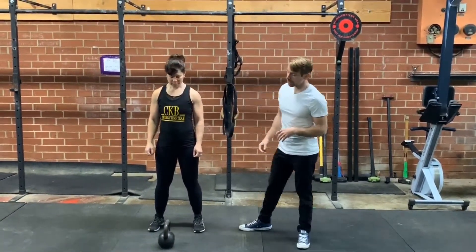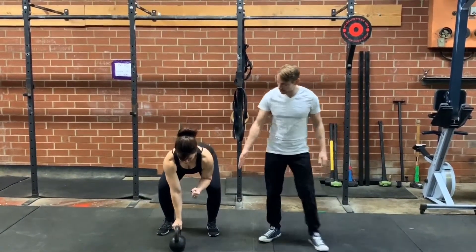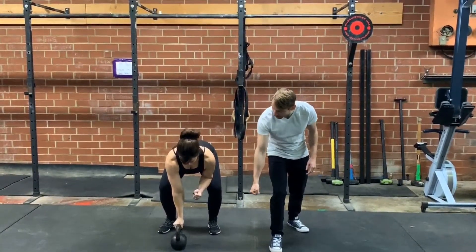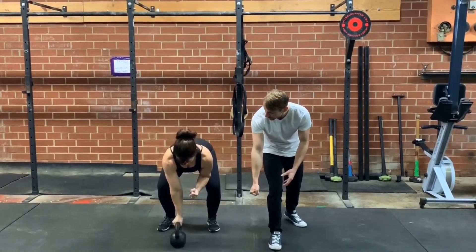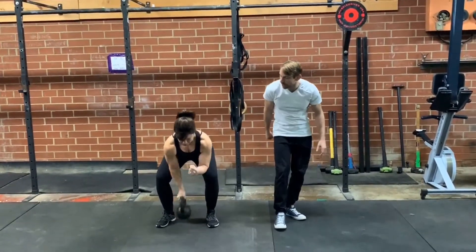Tracy is going to grab hold of the kettlebell pistol style, so it's perpendicular to her body. She's actually going to lean on it a little bit — a little bit of bodyweight pressure through her grip. From here she's going to get back, cock the bell, give it a good backswing, and up.